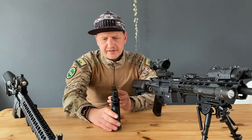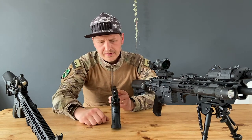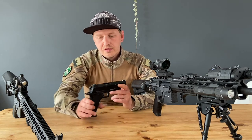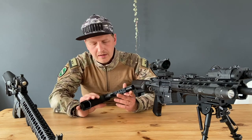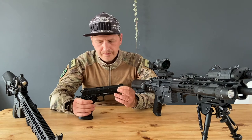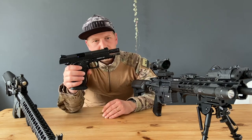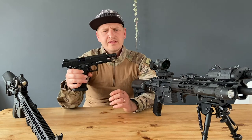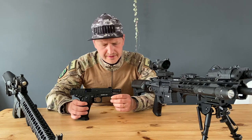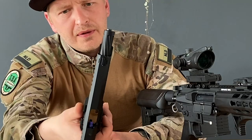Taking a look at the sights — two white dots on the rear and one white dot on the front. It's really really good — you have no problem lining it up and hitting your target. And if you look at the barrel, it's the Novritsch grooved barrel, which I think looks pretty cool.